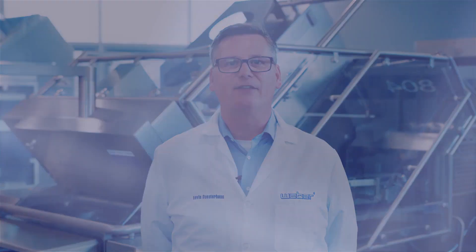Talk to your Weber sales member about the many advantages that adding a Shave Meat CCU can bring to your operation. It's just another way that Weber can add value.